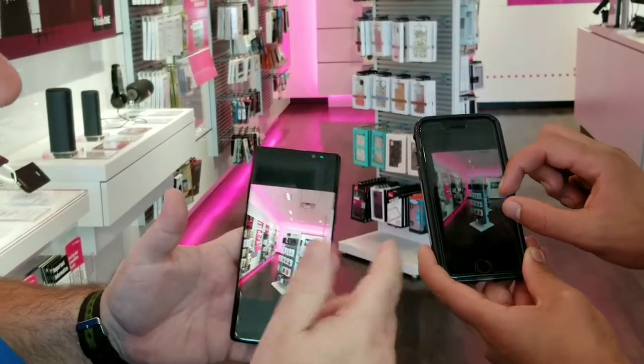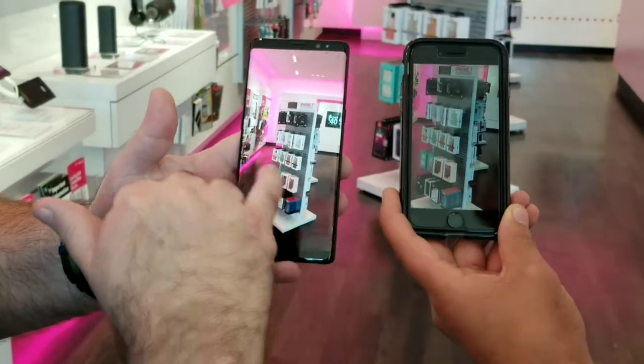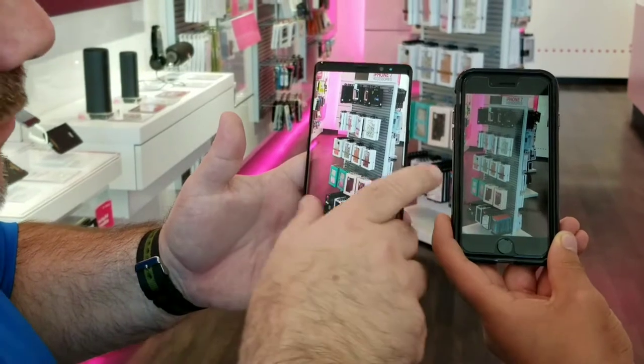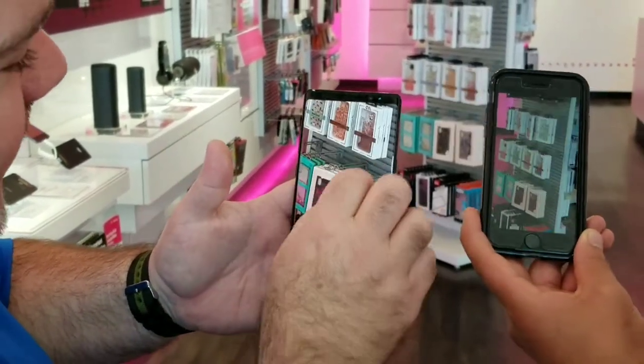Let's go into the gameplay. Deagle, let's go ahead and zoom in a little bit. As you can see, the definition is still there. Let me go ahead and zoom approximately what he's looking at. Can you zoom a little bit more? To the blur? You can't do that. Let me go ahead and show you.